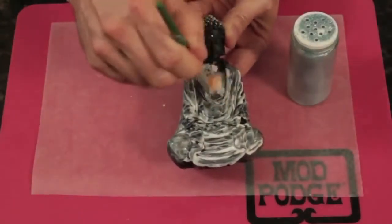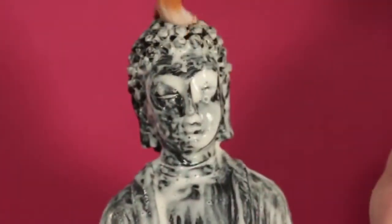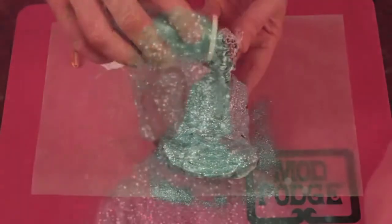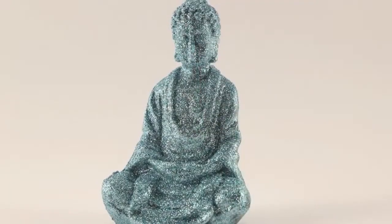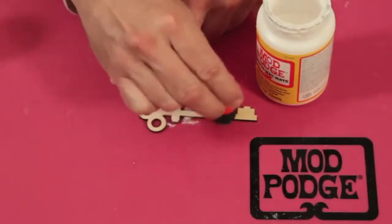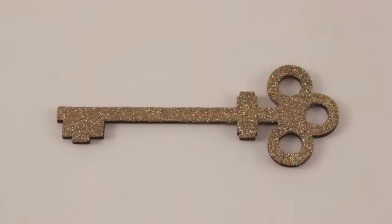Use a round brush when you want to glitter a 3D object. Just add a coat of gloss or matte Mod Podge to your object, then sprinkle glitter on top and tap off the excess. A Mod Podge spouncil works great on flat surfaces because it evenly coats without going over the edge.